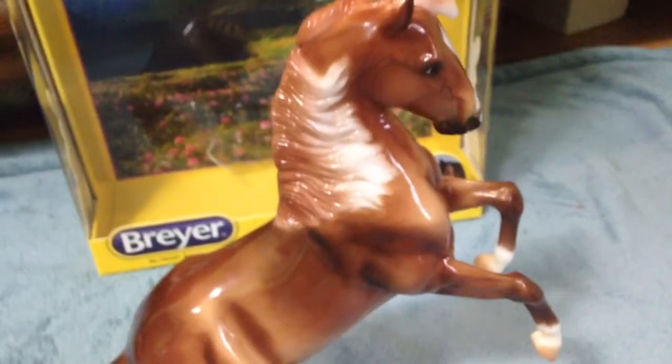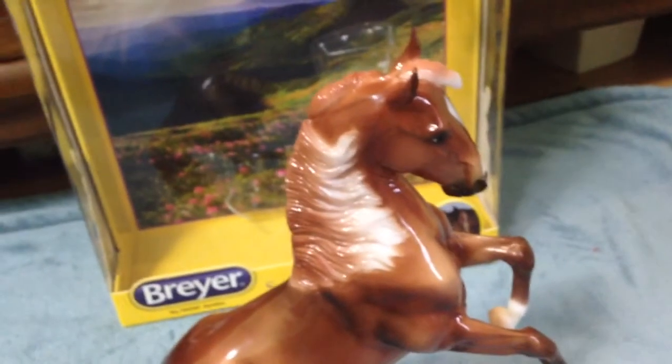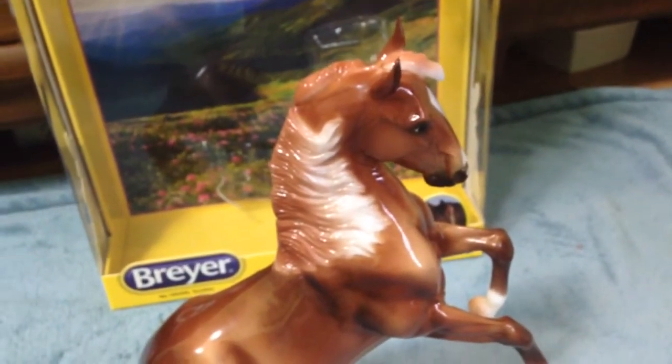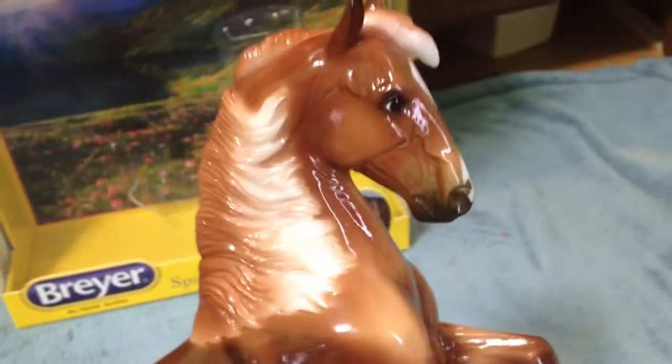He is a really nicely shaded chestnut with really nice gloss — he's really pretty, and his mold is gorgeous. The fun part is I get to nitpick everything that's wrong with him. I know some of you guys are live showers, so you probably want to know exactly any flaws he may have and whether or not you should get him.